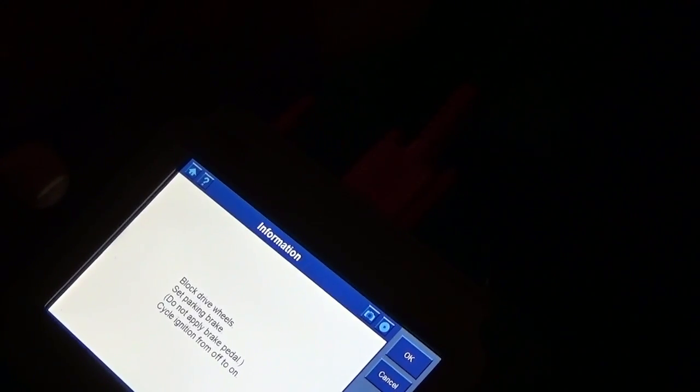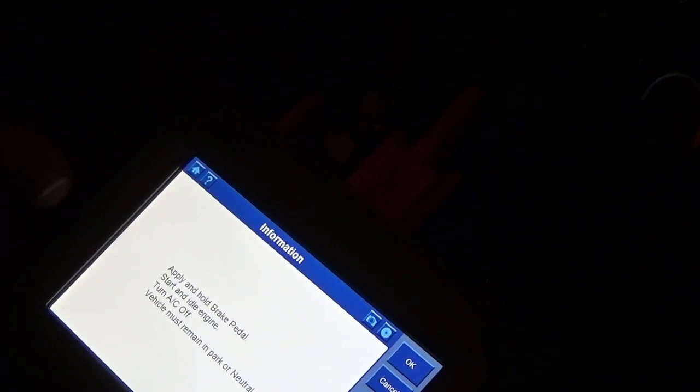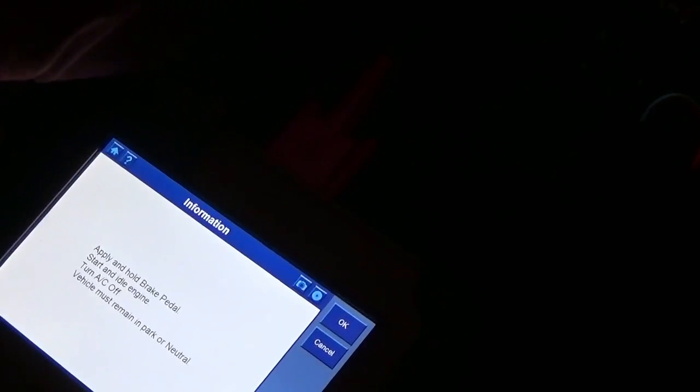Block drive wheels, set parking brake, do not apply the brake pedal. Cycle ignition from off to on. Apply and hold brake pedal, start and idle engine, turn AC off — vehicle must remain in park. Let's fire it up.